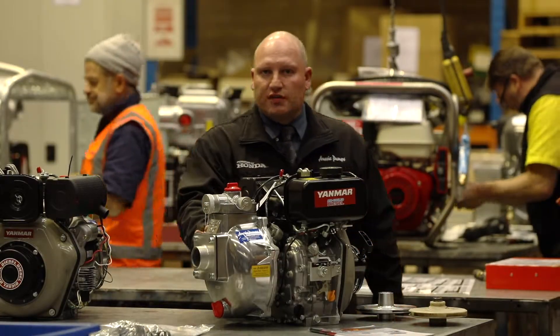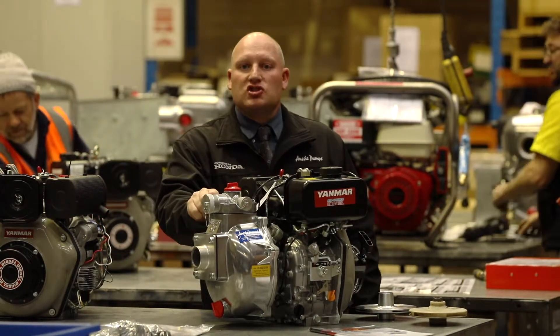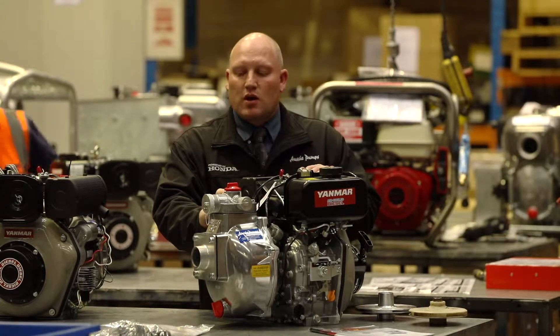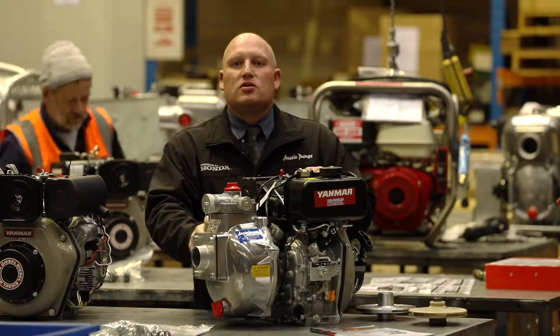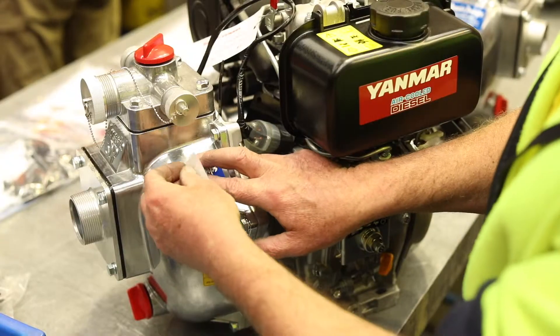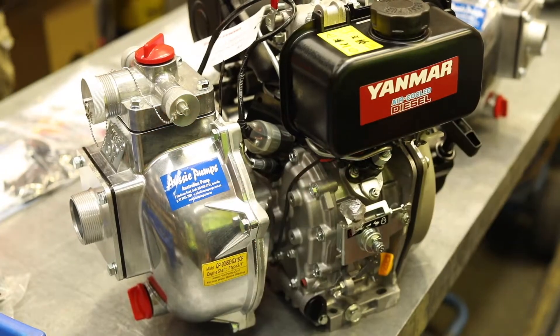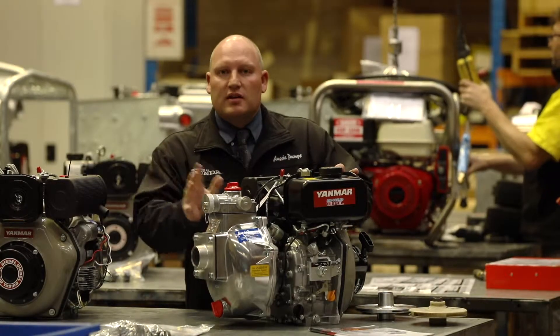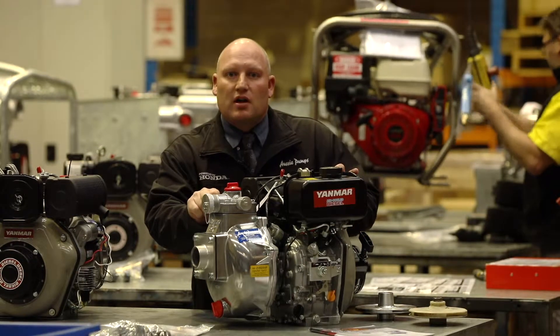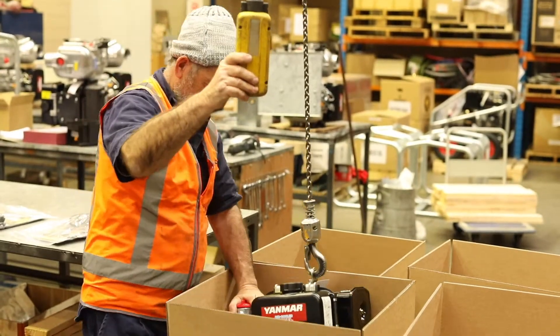The Aussie Fire Chiefs series with its five-year extended warranty on the pump end, which comes absolutely free of charge, is a government contract winner. We've got hundreds of these units being used by government departments such as National Parks and Wildlife Services throughout New South Wales and other government organisations throughout Australia. So we're very proud of the fact that this is what we deem as the best portable firefighting pump powered by top quality Yanmar diesel engines available in Australia.